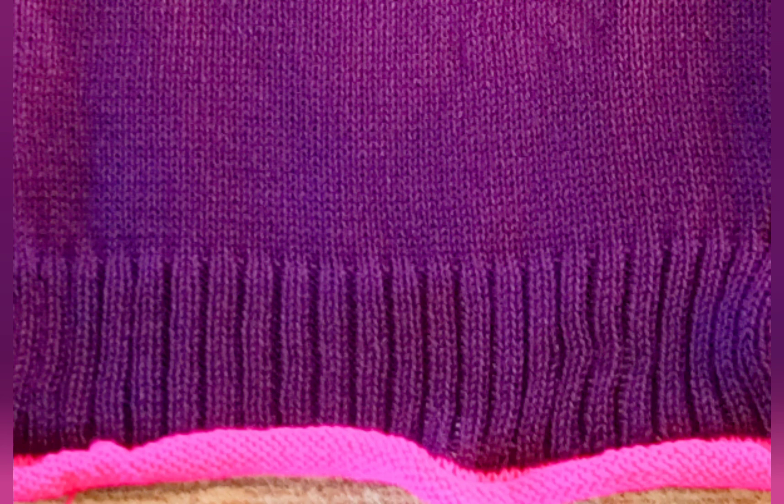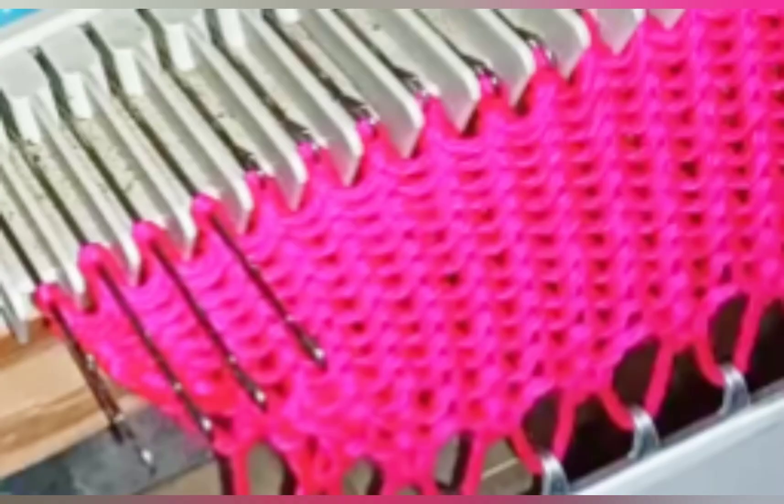You can certainly just cast on and use 94, but many people like to begin and end the ribbing with a knit stitch, and 95 will do that. Doing so makes seaming the ribbing a bit easier, and we will get rid of the spare stitch as soon as we're done with the ribbing. You may use your choice of cast-on, but I favor the chain stitch cast-on.